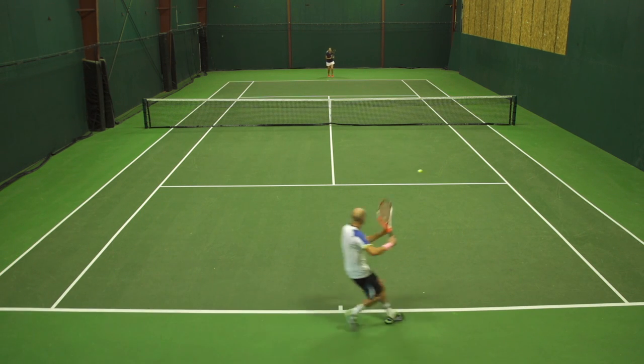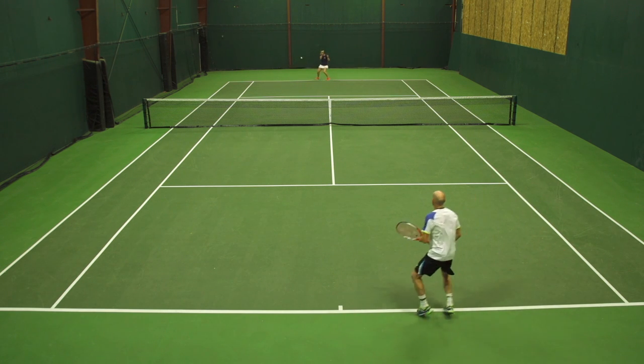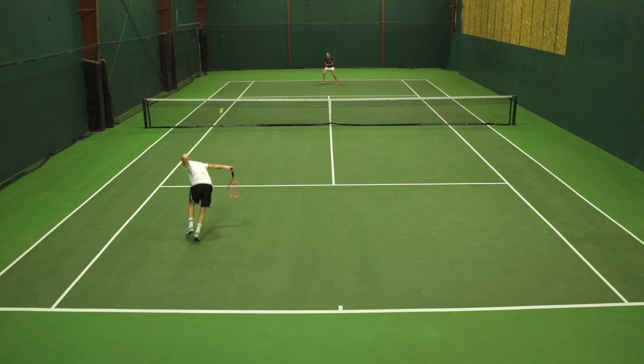I lost a little bit of touch and feel just because it's a very firm feeling racket, and I prefer a softer feeling racket for the touch shots. But it was fast, it was spin friendly. I would have just liked a little bit more pop, a little bit more plow through so I could really hit a penetrating shot.